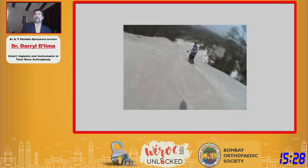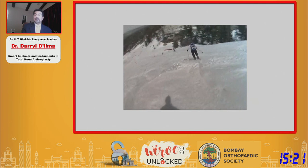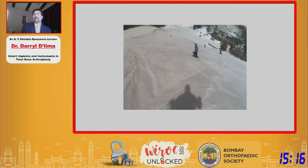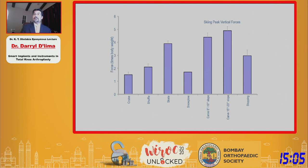Here's another example of collecting data outside the laboratory — a patient who was skiing. Just like walking, different skiing activities generate different results. Skiing at a beginner level on relatively easy green slopes doesn't generate as much knee force, but when you get into steeper black diamond slopes, forces approach about 5 times body weight.